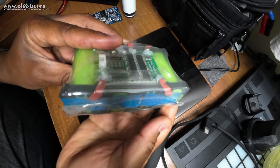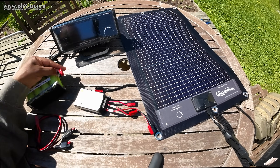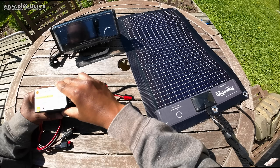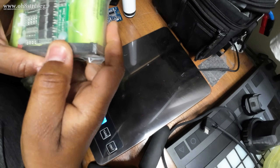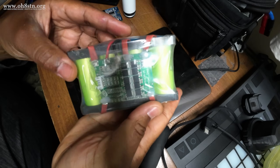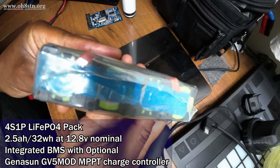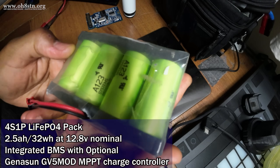The Ultra Pack is very similar to a pack we built on the channel a couple of years ago. That one was 5Ah, 64Wh at 12.8V. The Ultra Pack is a 4S1P lithium-iron phosphate pack based on A123-26650 batteries. It's 2.5Ah, 32Wh at 12.8V.